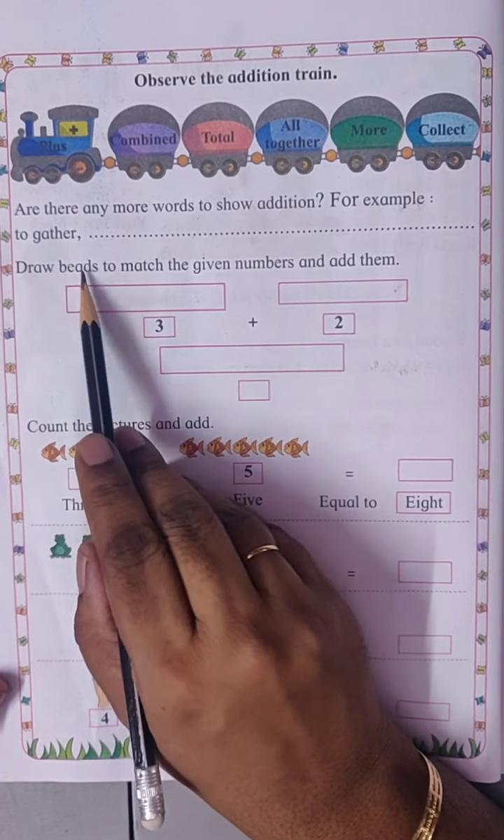We have to get the answer eight. So four plus four equals to eight.